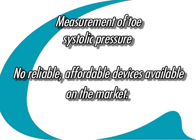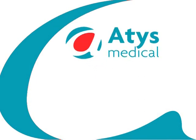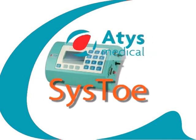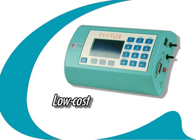Up until now, the devices available on the market have not favoured the widespread use of the measurement of toe systolic pressure because they are either unreliable or too expensive. To fill this gap, Atis Medical has developed an innovative solution, the Cysto, which opens up new perspectives in the measurement of toe systolic pressure by virtue of its reliability, ease of use and affordable price.